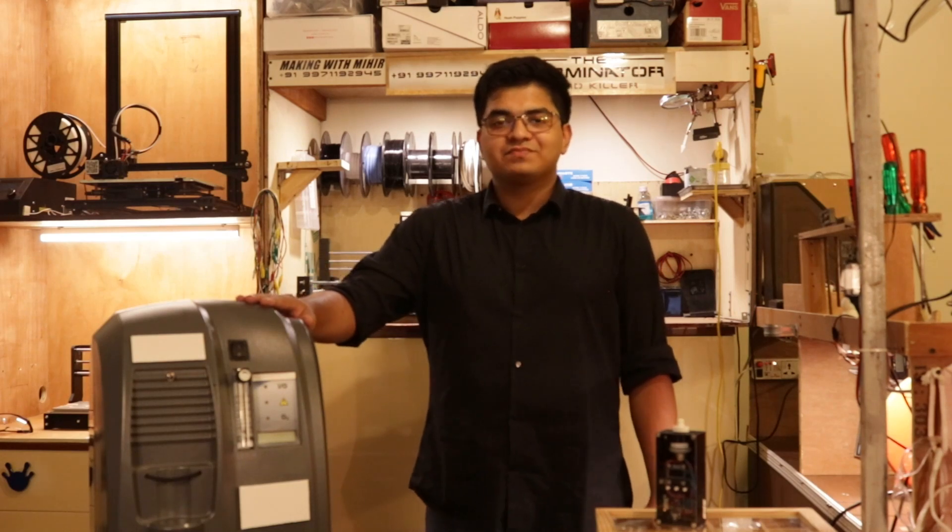This is an oxygen concentrator. This machine literally saved my grandmother's life and we owe everything to it. It's a great invention.